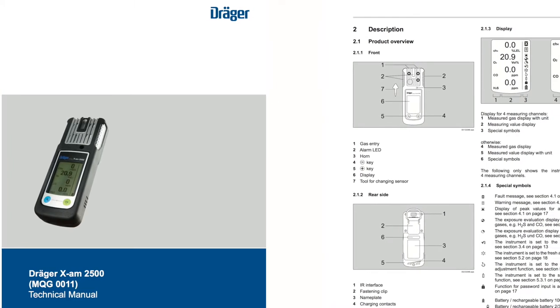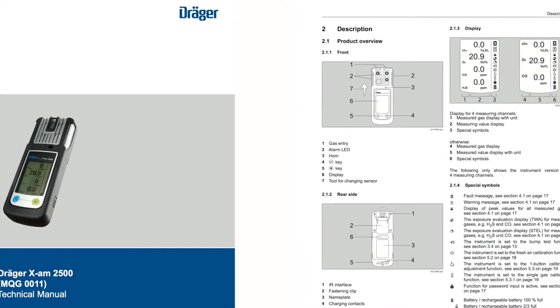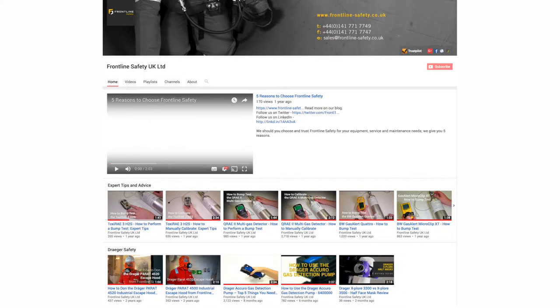Always refer to the XAM2500 user manual before use, and visit our YouTube channel to see more videos on the Draeger XAM2500.